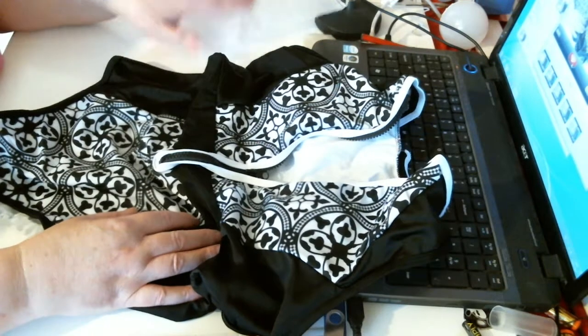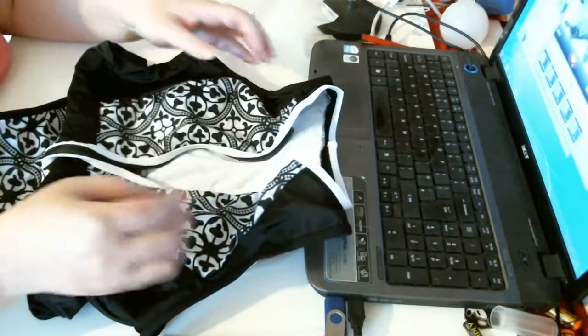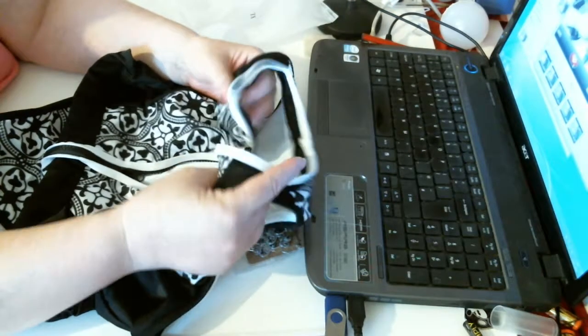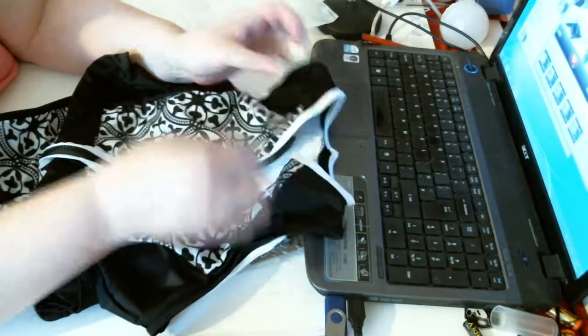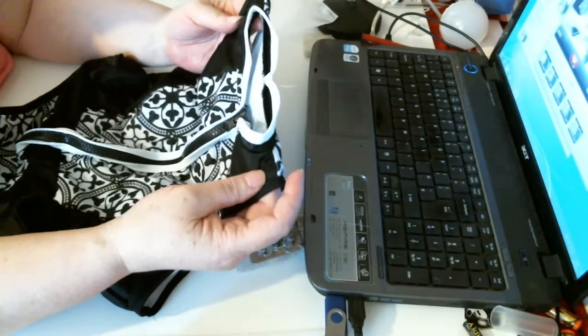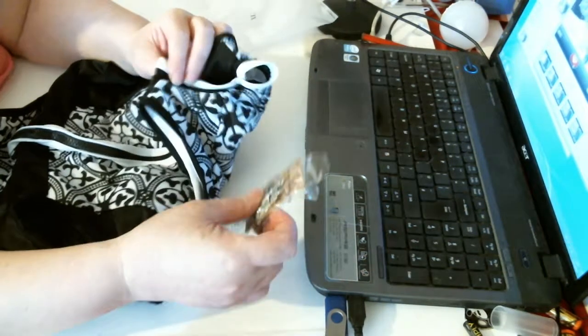This is, I believe, an extra large. But they do all different sizes to fit just about most sizes, I think. The zip goes quite far up, so if you wanted it all the way up it would probably end up strangling you — it might be okay, but I think it would be too far.